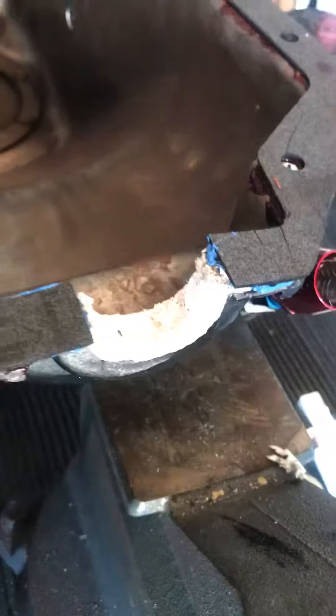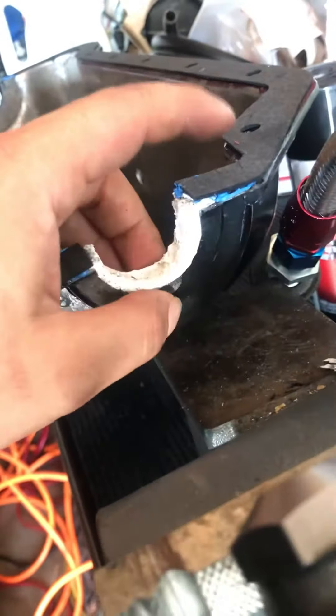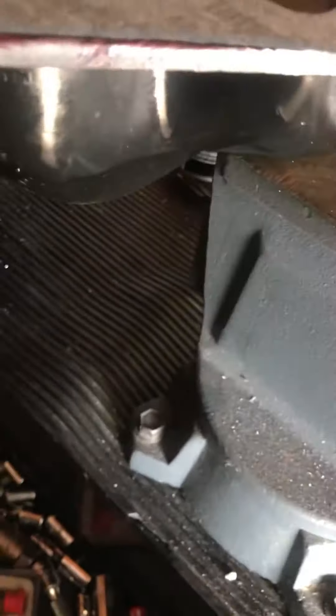When I put the front rope seal on, it became smashed up like that. So I'm not sure if it's going to hold, but that was the only way to get it inside of the cavity there. I basically got a socket extension and smashed it in there. So let's see what happens.